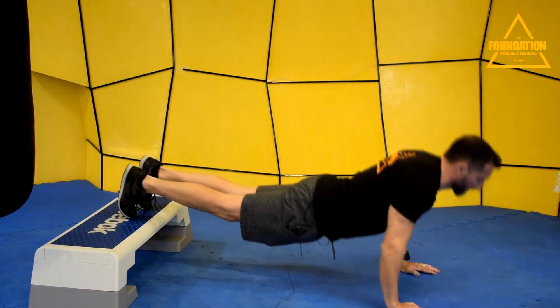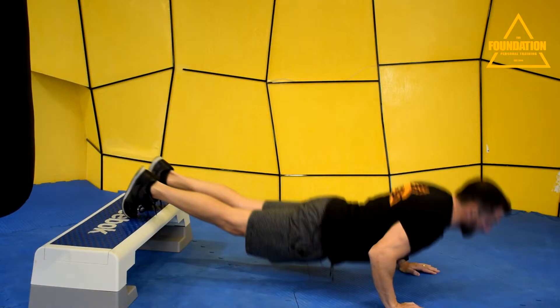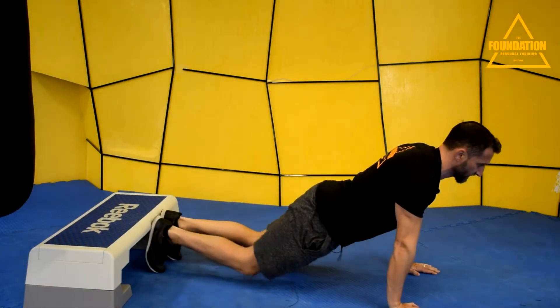You do the reps, you think you feel this extra difficulty. But in reality, all I'm doing is a normal push-up. Look at the line of my body — it's exactly the same.